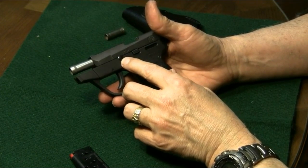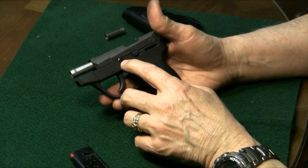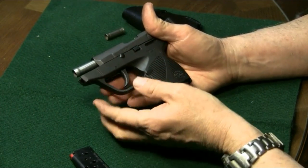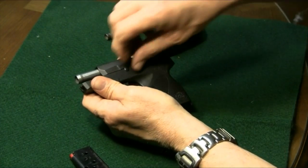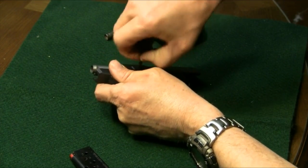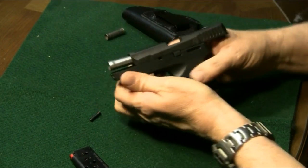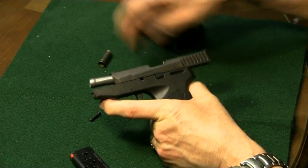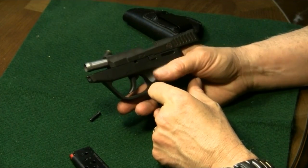Then we need to take the little pin out. Now some of these little pins come out real easy, and some of them you've got to use a little tool and get back behind them to get them out. If you have strong fingernails and don't mind possibly breaking your fingernail, you can pull it out just like that. If you don't want to break your fingernails, then you can use some little tool or an empty case to get that out.